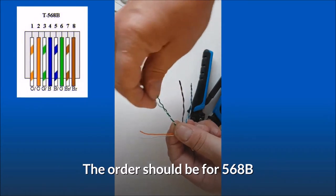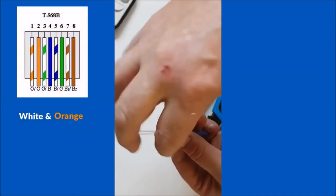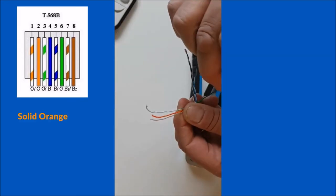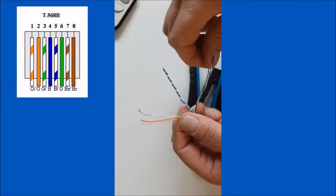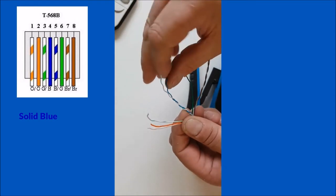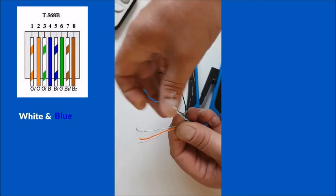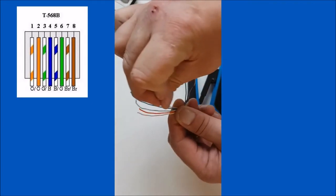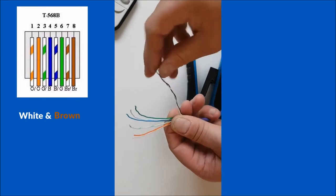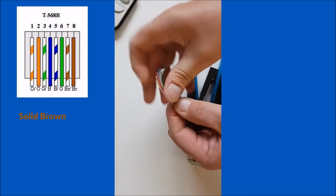The order should be for 568B. First, white and orange. Second, solid orange. Third, white and green. Fourth, solid blue. Fifth, white and blue. Sixth, solid green. Seventh, white and brown. Eighth, solid brown.